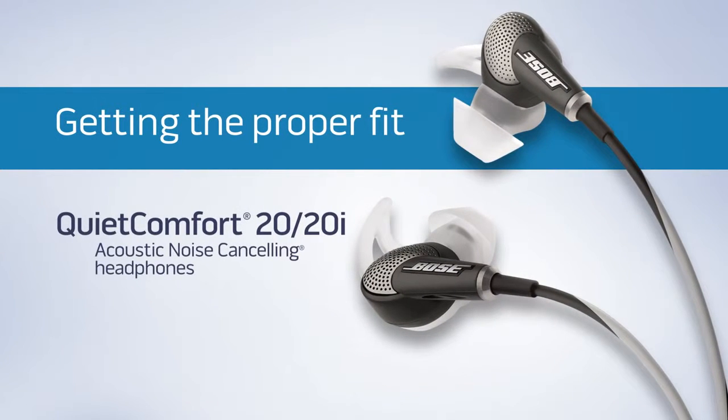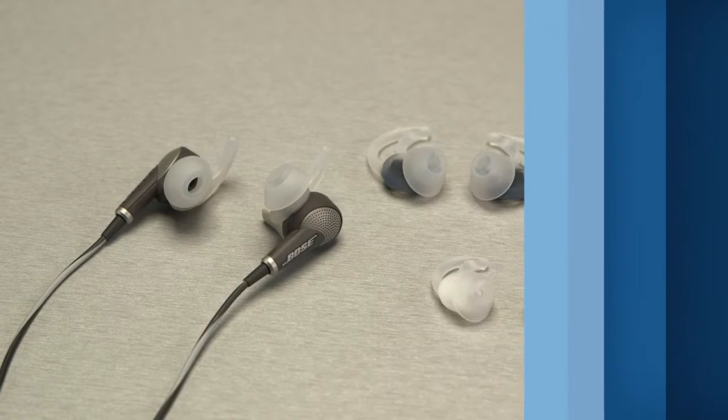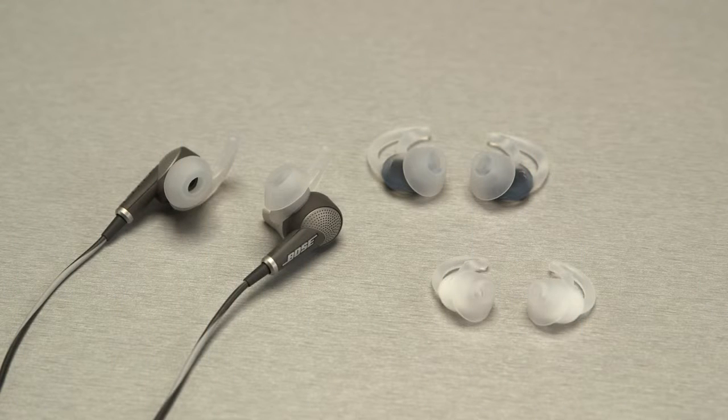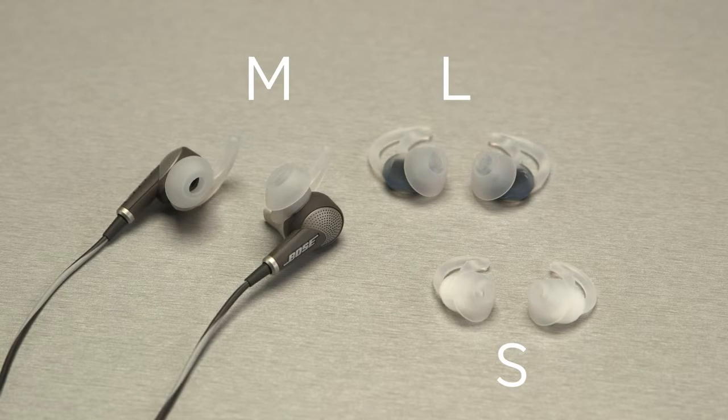Your QC20 headphones come with our special Stay Here Plus tips designed to fit your ears comfortably while blocking noise. They come in three sizes: small, medium, and large, with the medium size already mounted. You may want to experiment to see which size fits you best.